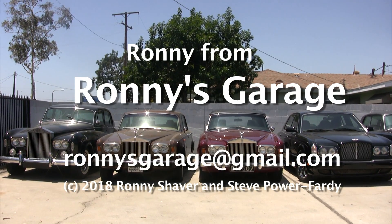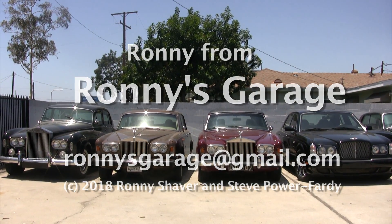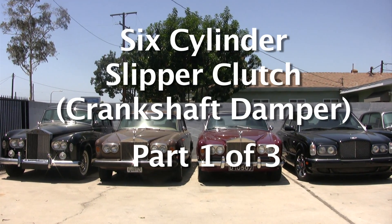Hi, I'm Ronnie from Ronnie's Garage and today we're holding our monthly tech meet. Today we'll be talking about the six-cylinder slipper clutch.